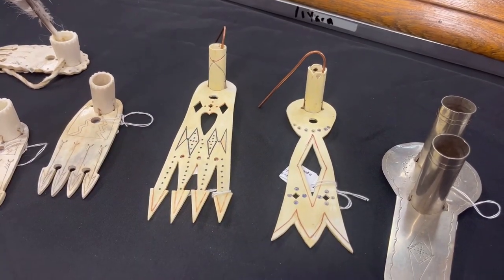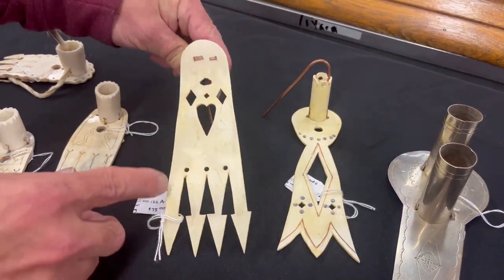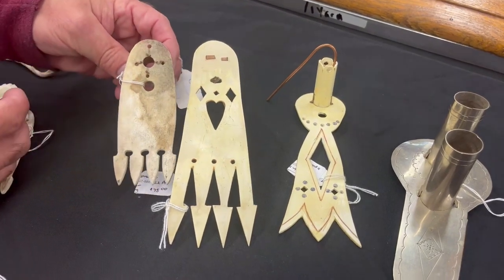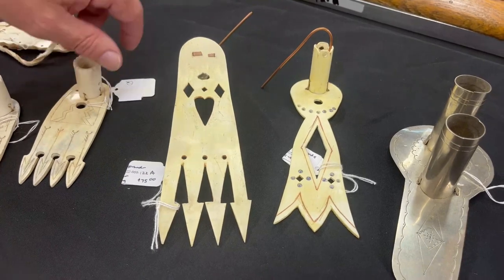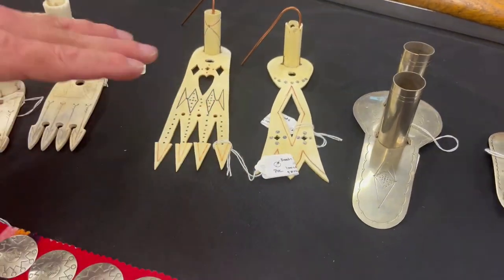These two here are made out of PVC, so they are plastic. You can flip them over — they look good, but still plastic. I'll flip over one of Kenny's so you can see the difference. This is moose antler; this is PVC piping, etched and painted. Looked like the real thing.